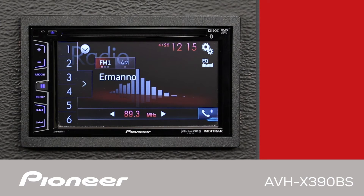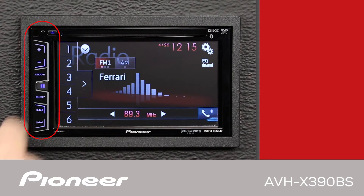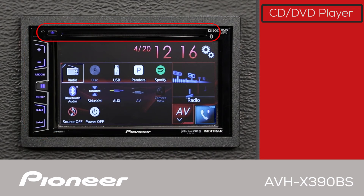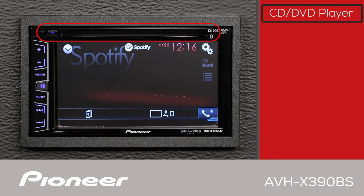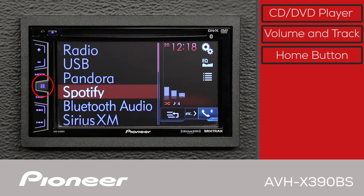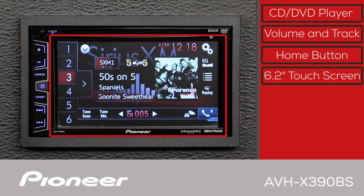The front panel of the AVHX-390BS has a series of hard buttons in a vertical column. At the top we have the eject button and the disk slot. Here are the volume controls, track advance and rollback, and the home button. You'll do most of your interaction with the head unit on the 6.2-inch touchscreen.